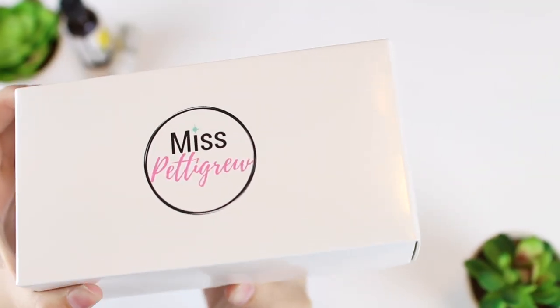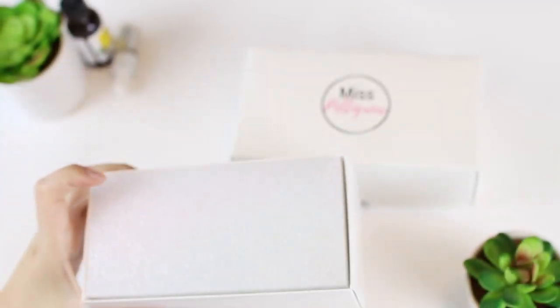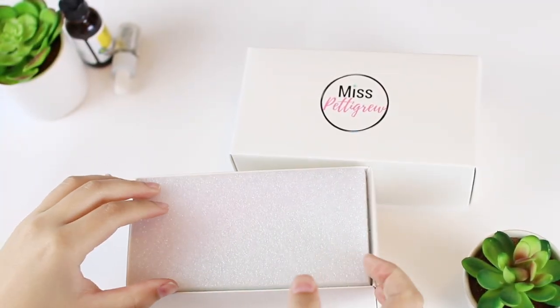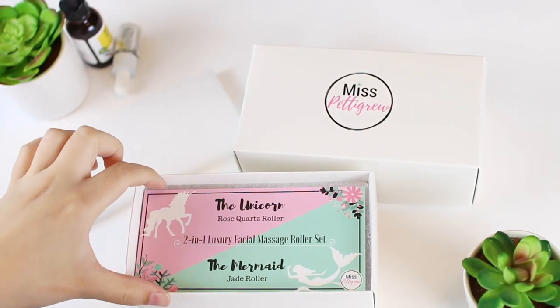Welcome back Pettigrew Crew, and yay! This has been in the making for months. It's finally here. My niece Lizzie is helping me do an unboxing of my very own Rose Quartz Roller and Jade Roller Set.